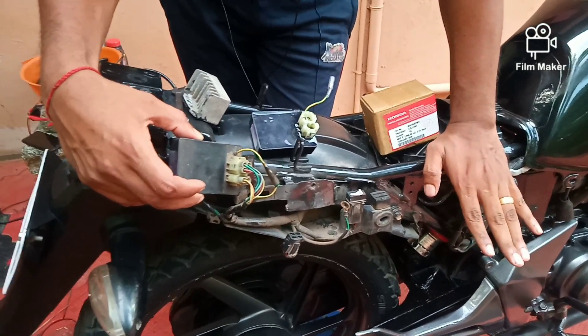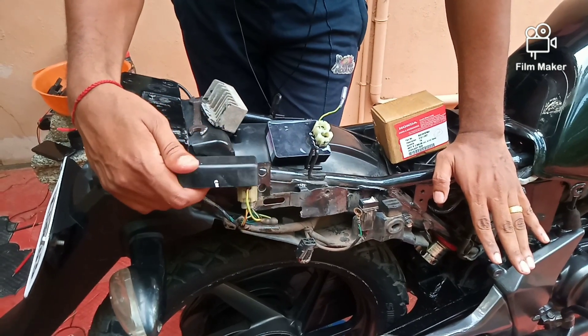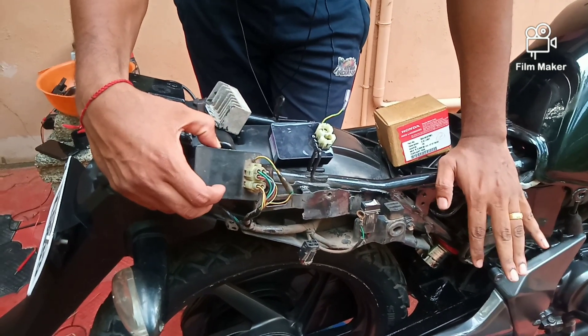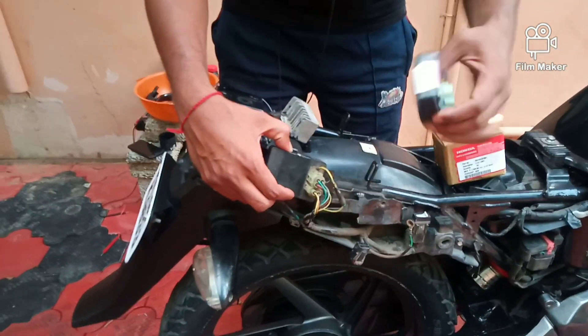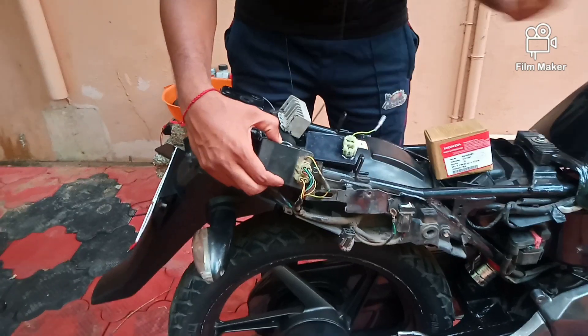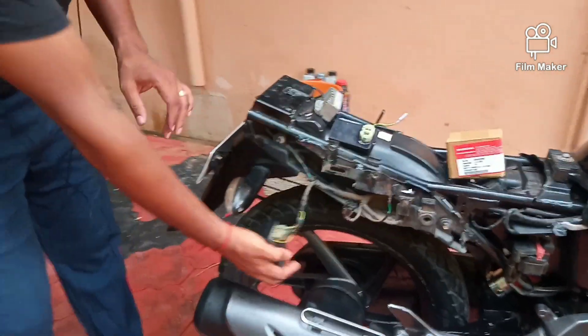I did the cost check on this CB Unicorn bike. So we put the plug in a different condition. Since we started the new condition, I had to try and take the battery down. Now we have to try and start — we need to clean it up.